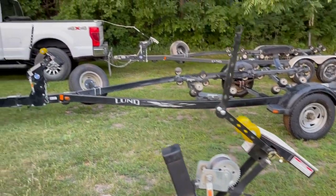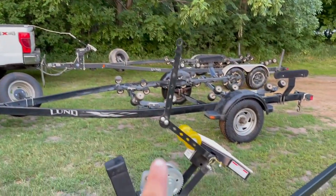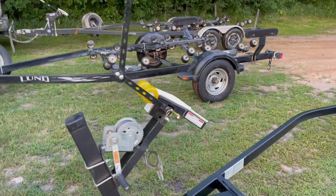As you guys can see, the other two boats at the ramp today also have this Drotto system. So I think we're in good hands.